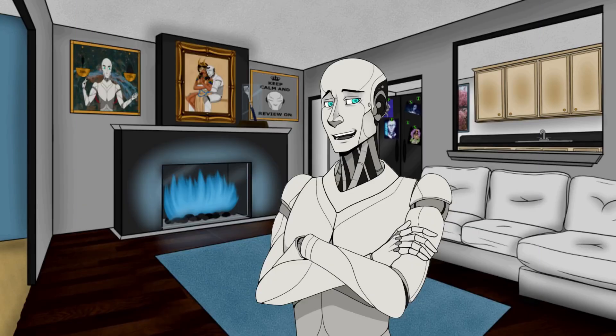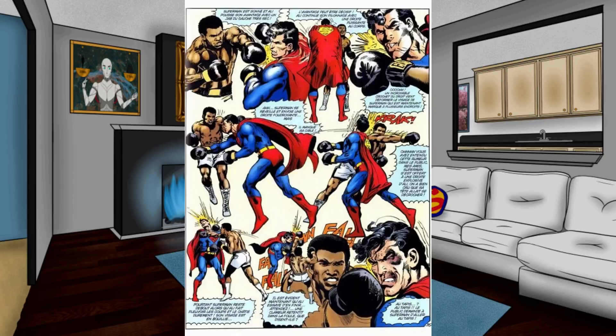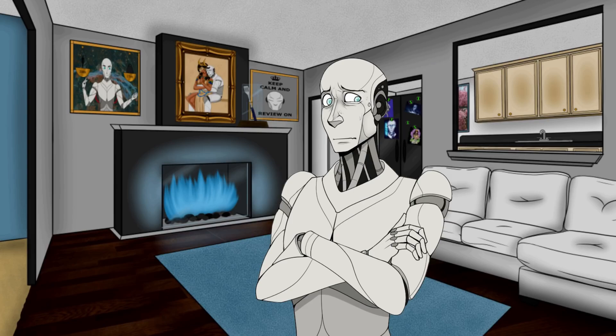Next up: adult Superman underneath a red sun with no powers, when he fought Muhammad Ali. He was still born on a planet with 36 times Earth's gravity, so he's a strong guy — but he lost the fight to Muhammad Ali. I'm pretty sure Muhammad Ali would lose to 12-year-old Goku, and 12-year-old Goku can use the Kamehameha, which can highly damage a car. Muhammad Ali wouldn't survive it.